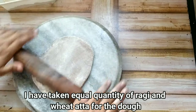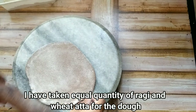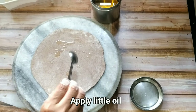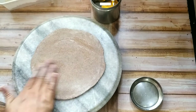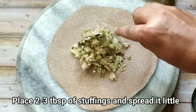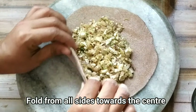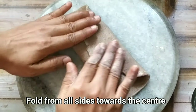I take equal quantities of ragi and whole wheat flour for the dough. After rolling it out, we add a little oil, then 2-3 tablespoons of stuffing. Spread it out so that we can fold it in four directions.